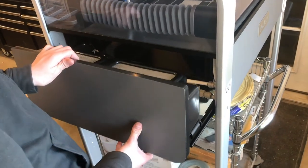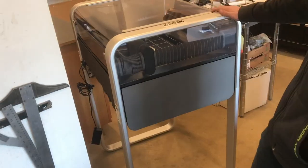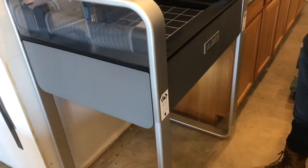With everything tightened up we'll go ahead and put the drawer back in, then lift from the bottom and take it to the ground. We'll get this close to where we're going to be installing it, which is right where that water supply is. This looks to be a really nice height, seems really stable, and once we put in that middle plate it'll gain more stability.